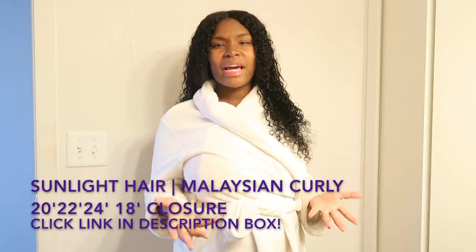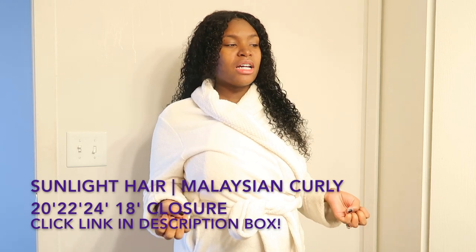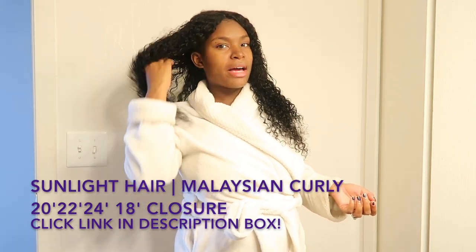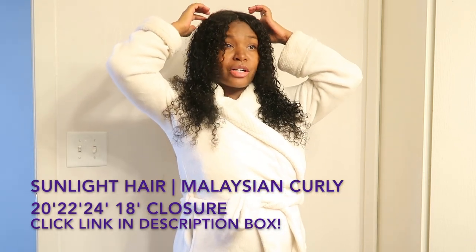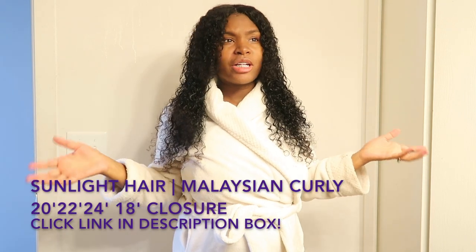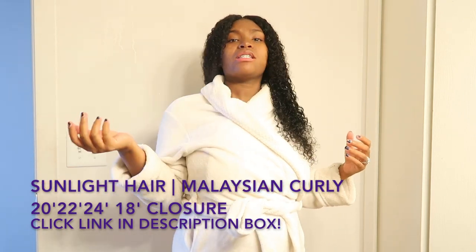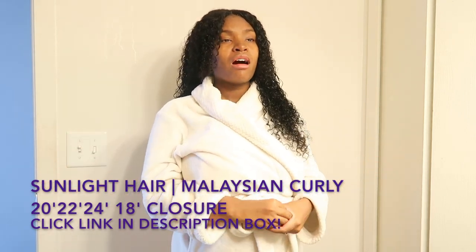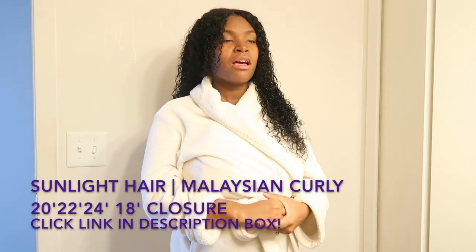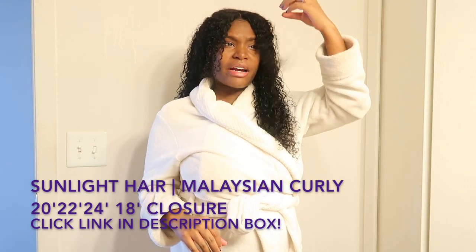All I do is use my spray bottle — I don't really drench my hair, I just damp it enough to where it's a little wet, then I apply my curling cream to the curls and that's really it. I don't have to add any oils or anything because the hair comes with a natural shine to it. When I opened it up, the hair was already bouncy.